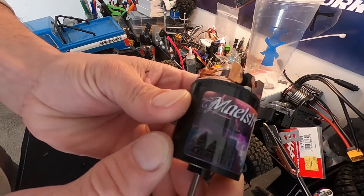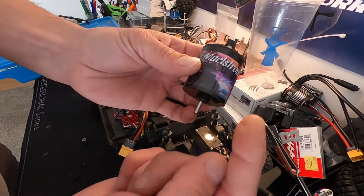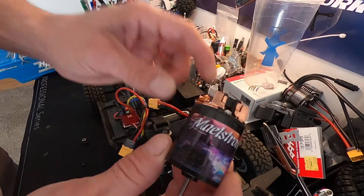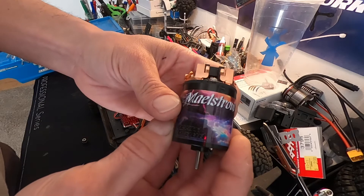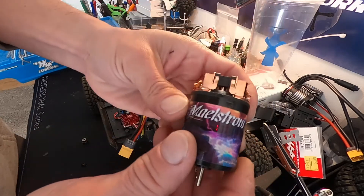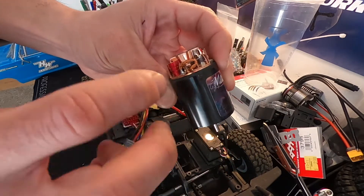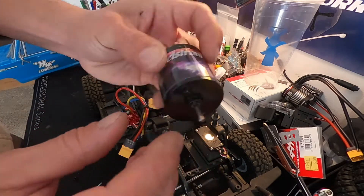This is the Team Brood Maelstrom — and if you were wondering, maelstrom is like a tornado in the water of some sort. Team Brood has been around for years and years. The dude is named Eddie and he makes some pretty rad race car motors. He got into doing some rock crawl stuff too. He's got a whole bunch of really cool rock crawl brush motors that are a little different — classic race car style design brought into rock crawling format. Pretty cool.